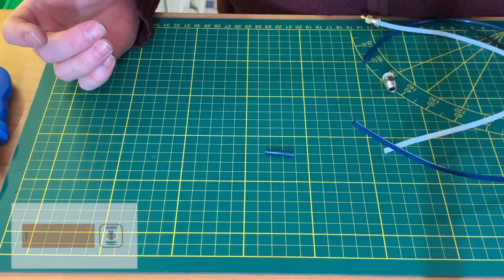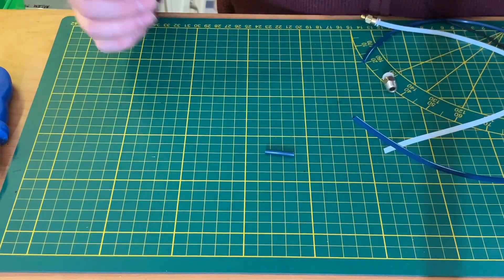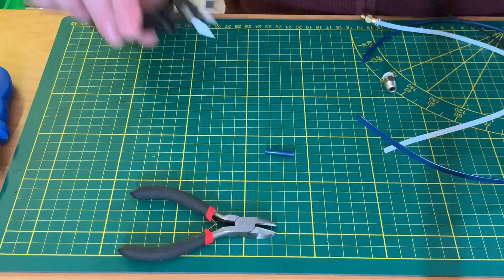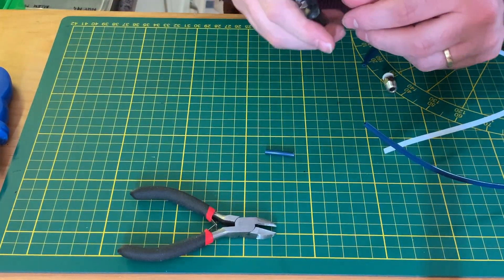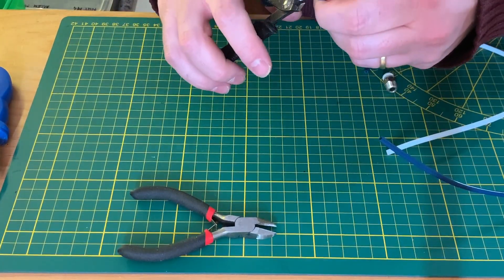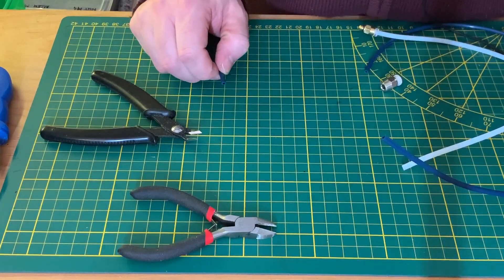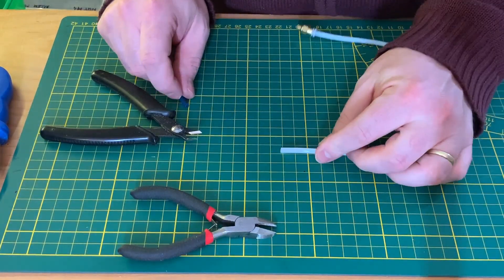I don't have a PTFE tube cutter — if you have one, that would be great. I don't like to use pliers for this because when you cut it that way, you squeeze the tube and get a different kind of cut. This way the cut is as good as possible.